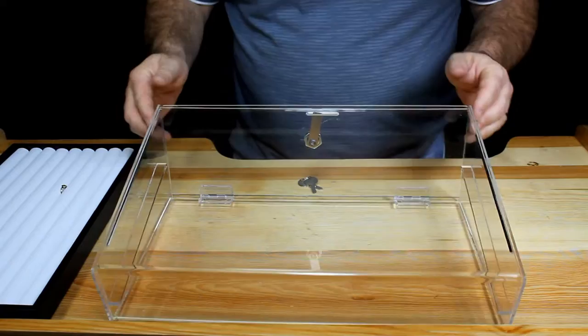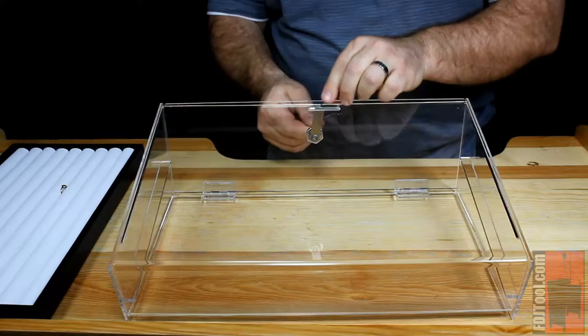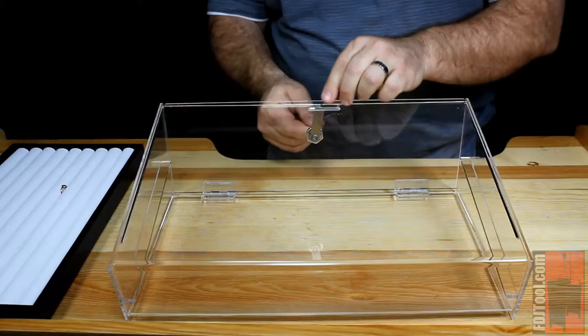Our acrylic tray display is perfect for displaying those items you really don't want people touching. It's a fully enclosed acrylic box with a hinged and locked door in the back, and the box will hold a standard jewelry tray that's one or one and a half inches deep. Now those fingers can't touch anything that you want to display.